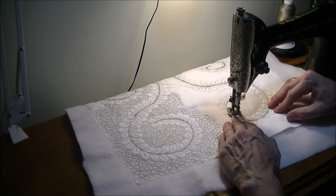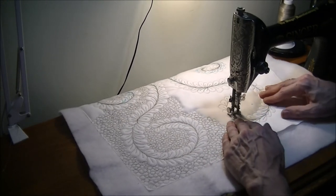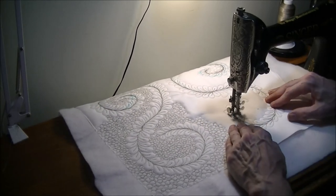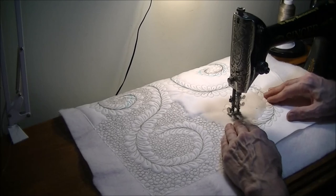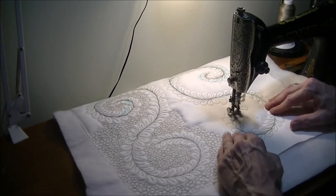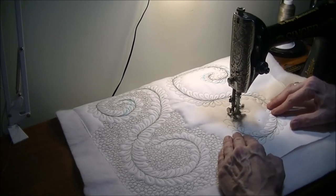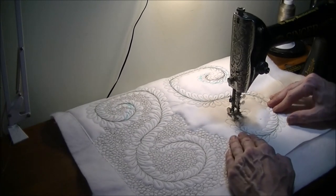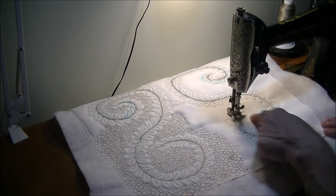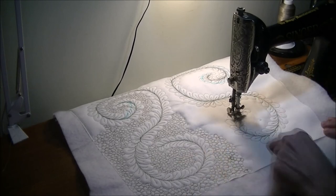It is always a good idea to keep your machine well maintained. You'll get better stitches, better results, you won't break your thread as much, you won't get tangles, you won't get skipped stitches. So keeping it cleaned out is important.